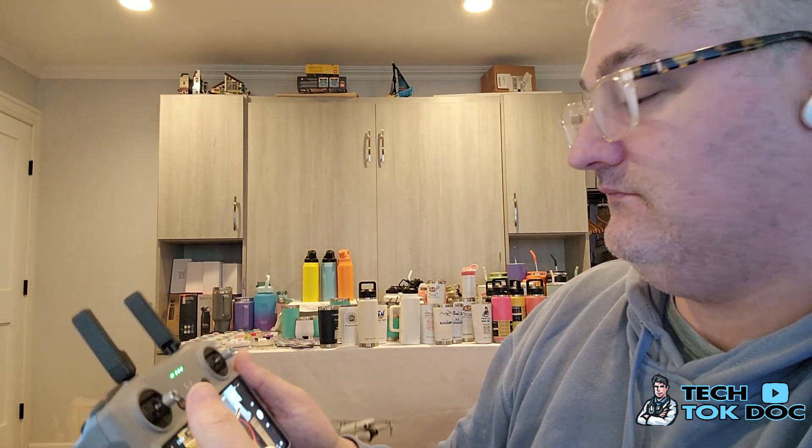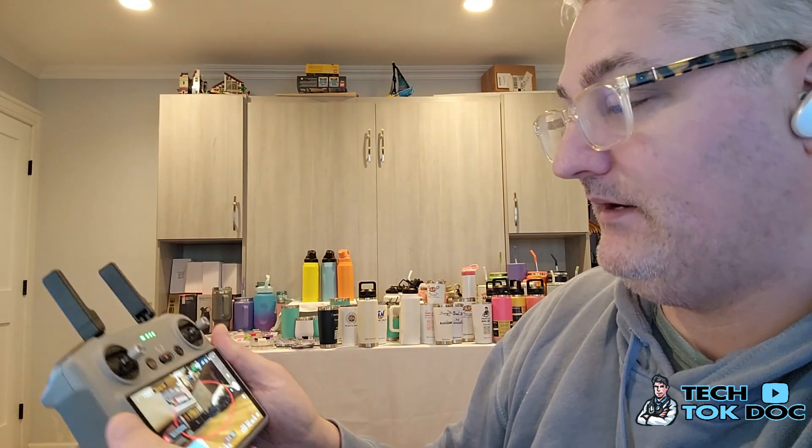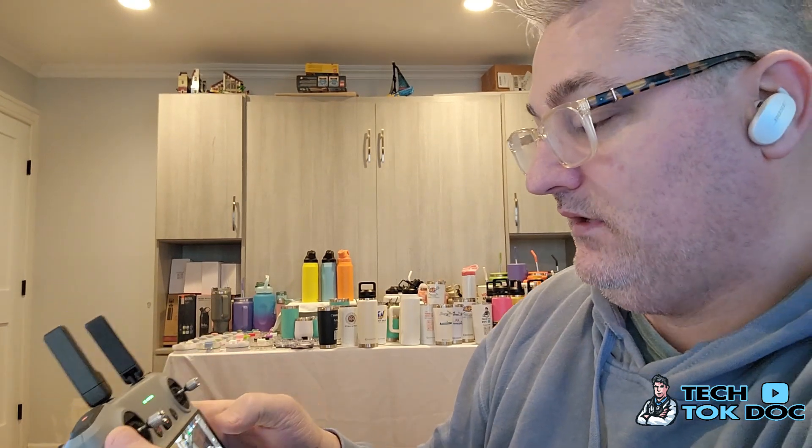I hit landing and it lands automatically. I stop the screen recording, grab the drone, and put the SD card into my computer so I can now look at the image. I'm going to switch over to screen recording my computer as well as I talk to you.